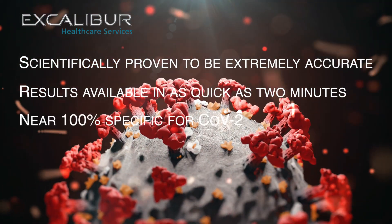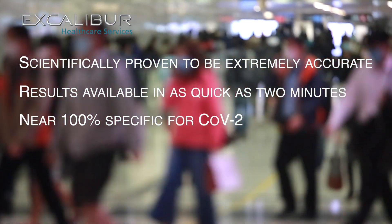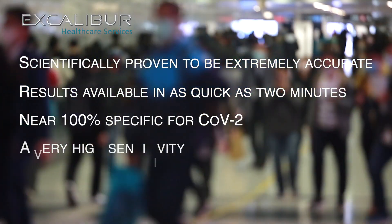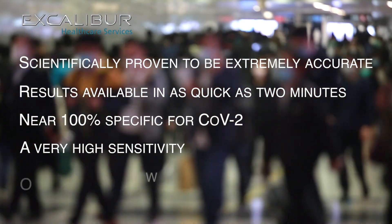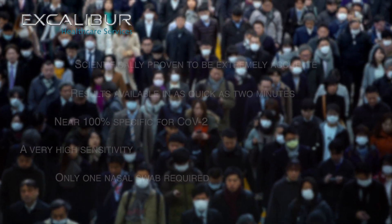The test is near 100% specific for CoV-2 amongst other viruses, eliminating false positives. A very high sensitivity means the Excalibur test can correctly identify near 100% of infectious individuals who may or may not have any symptoms.